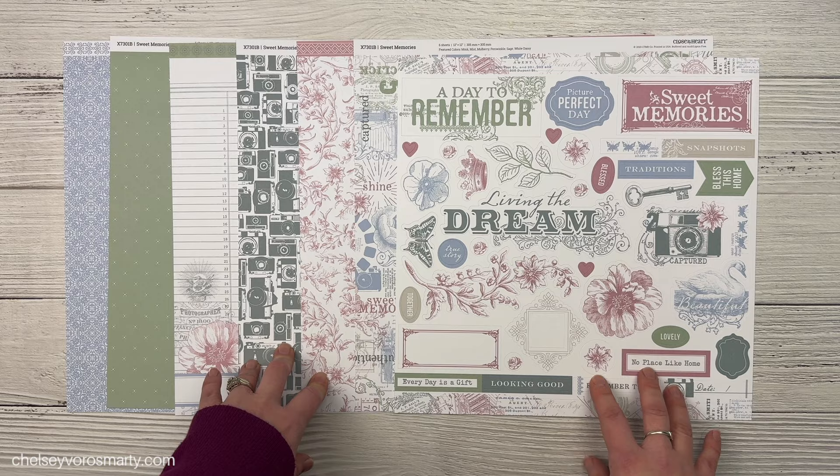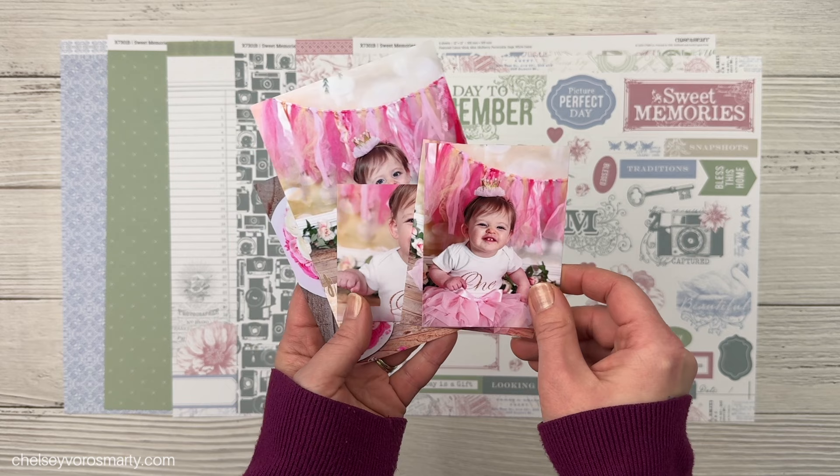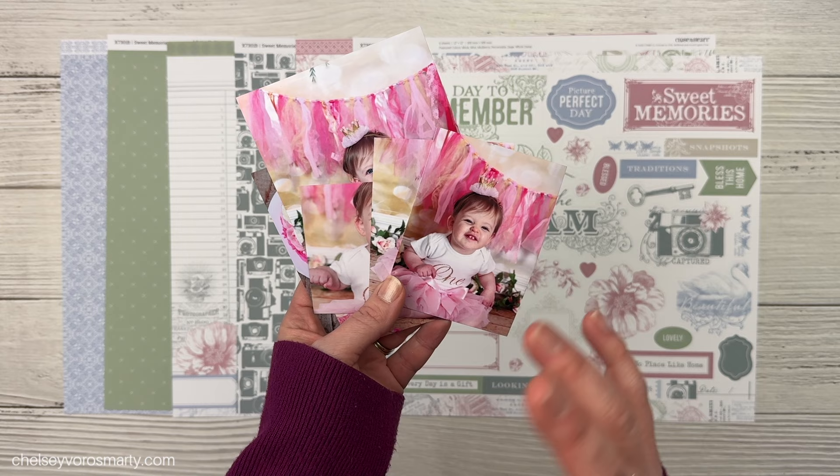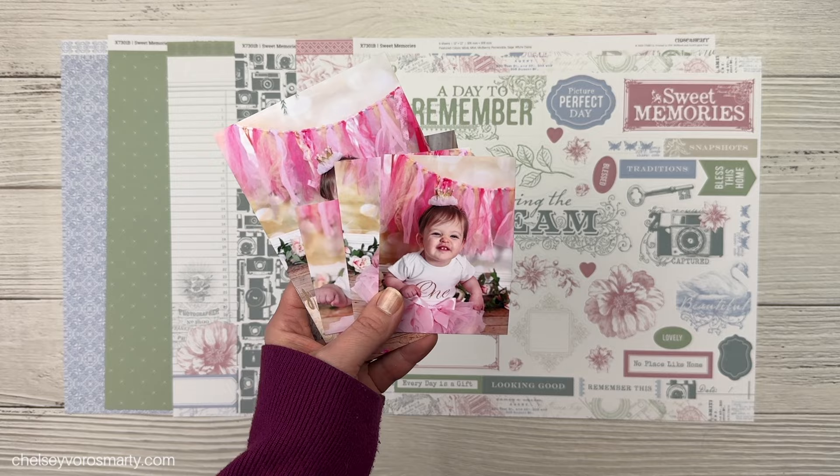Today I wanted to scrapbook my daughter's first birthday. I have not scrapbooked that yet. I seem to put off the really big things. Birthdays are super important to me and I love them — I make really big deals out of them, especially for her. I really go all out decorating and then I put off scrapbooking them, I think because they're so built up in my head. So we are just going to go ahead and get these scrapped.